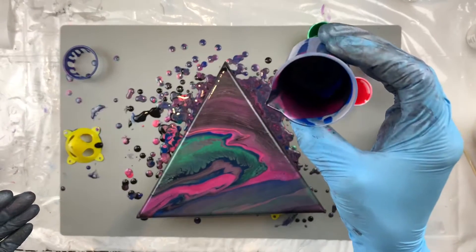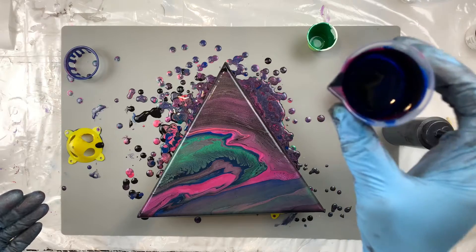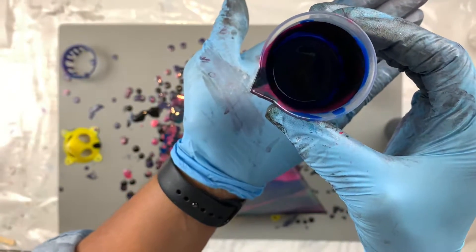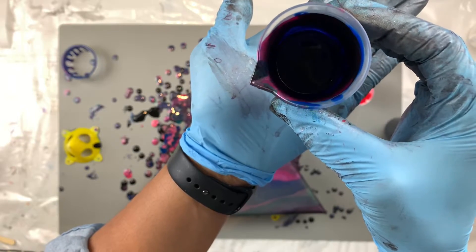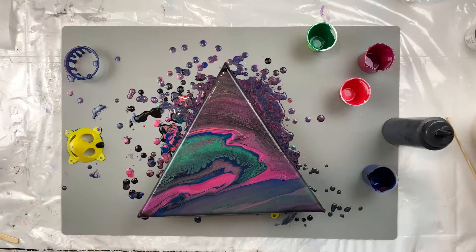I know it's going to be hard to see because it's pretty dark in that cup, but it worked out really, really good, and I'm really happy about that. I don't know if you guys will be able to see it, but there's still some in there. Y'all know me — y'all know I don't waste paint.